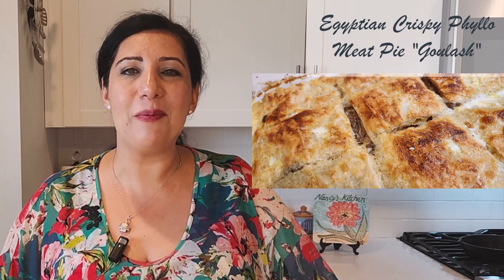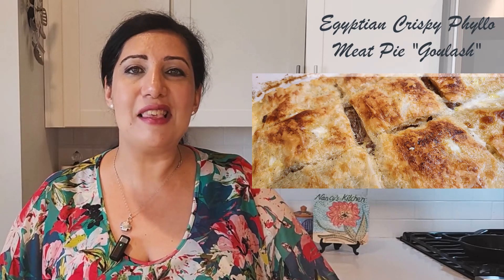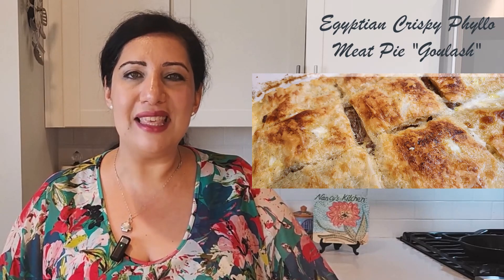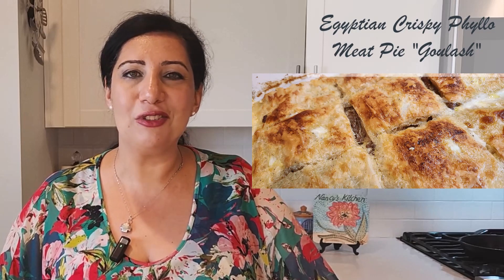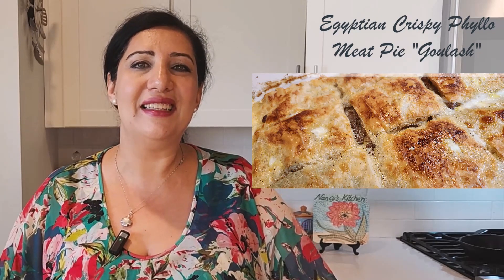It's different than the Eastern European gulash. It is filo dough layers with minced meat in the middle, and then we add milk and eggs on top and it makes it flaky and delicious. So let's start.